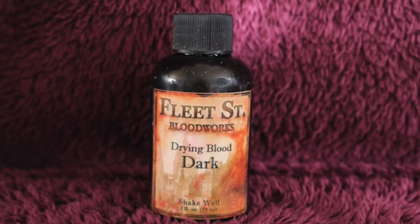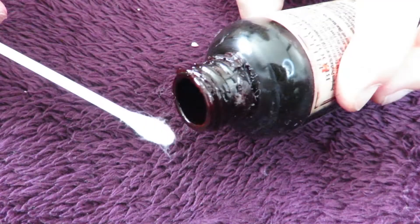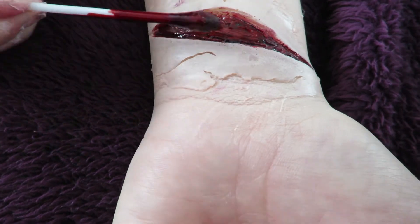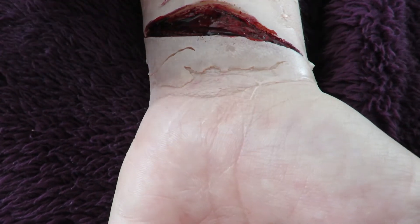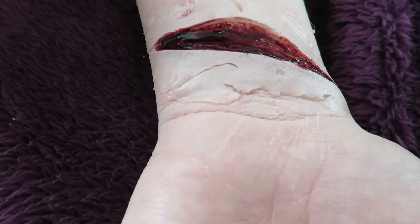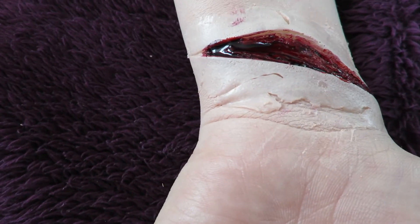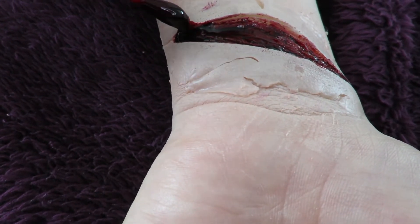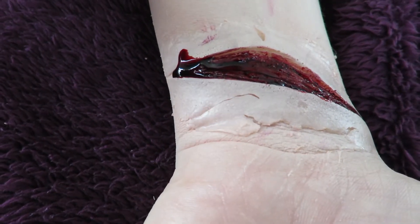I then applied some fake blood — the Fleet Street Blood Works drying blood in dark — using a cotton bud. I really like this blood because it dries in the way that it runs. So if I run it down there, it will dry that way.